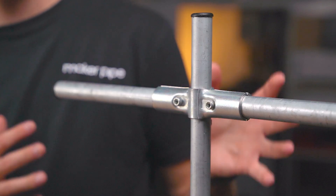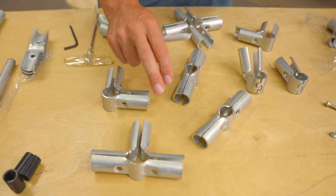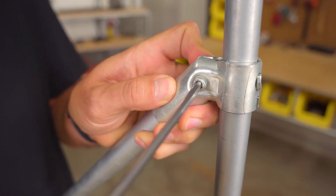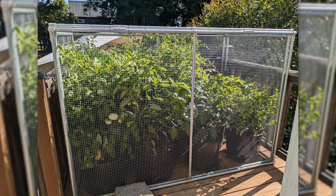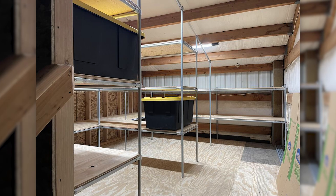Hi there, my name is Jake and this is the 180 degree connector from Maker Pipe. This specific connector is part of a much larger system of connectors that let you transform ordinary off-the-shelf electrical conduit into a building material with endless potential. Before we look closely at the 180 degree connector and learn how to put it together, let's talk about conduit and connectors and see why they're incredibly useful for DIY projects like these.